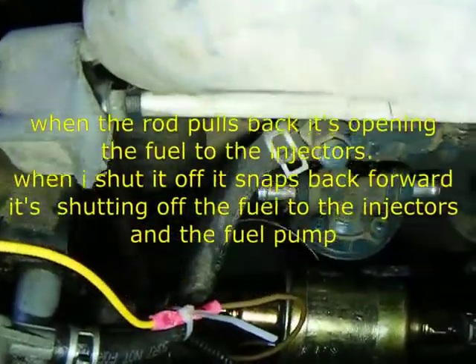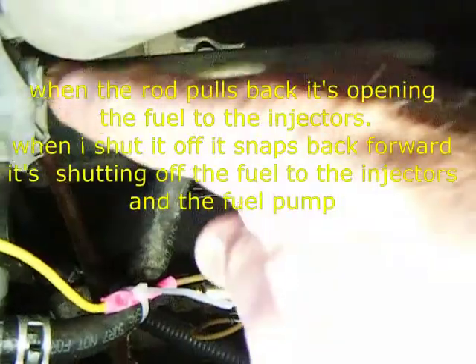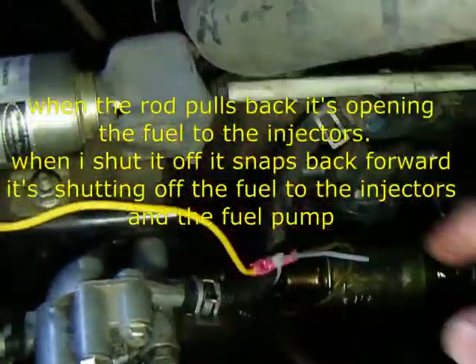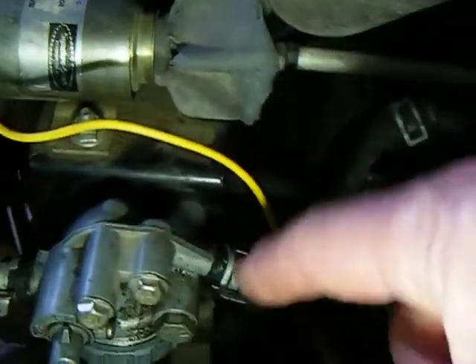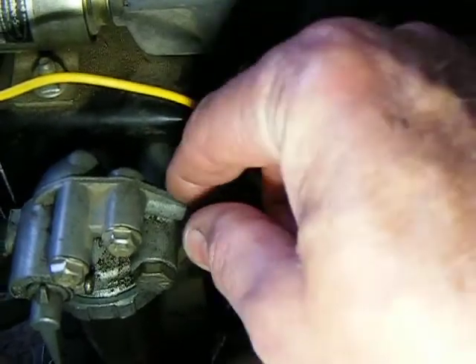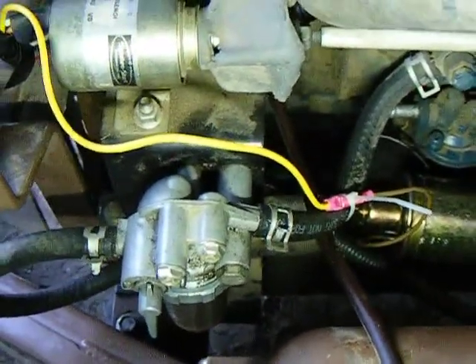I'll show you — when you turn the key on, if you listen real close, you can hear the pump run. When I hit the key, watch this right here. And the pump still runs until I turn the key off. This allows me to get fuel to everything. The way I made sure everything was working was I bled this out. You can see it's full of fuel. I took this line loose, turned the pump on, and waited for it to fill up and fuel to come out here in a nice steady flow. Left it loose so it could bleed off the air. And this thing now runs like a champ.